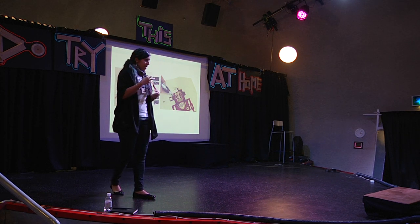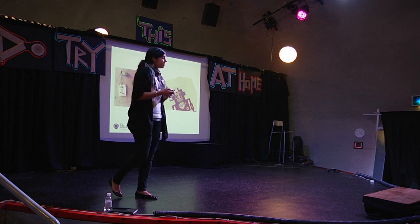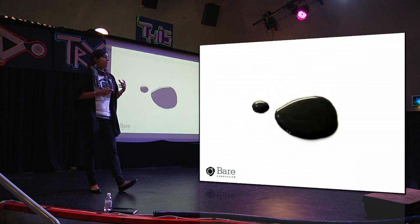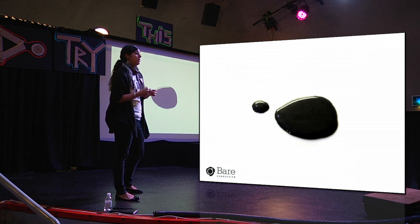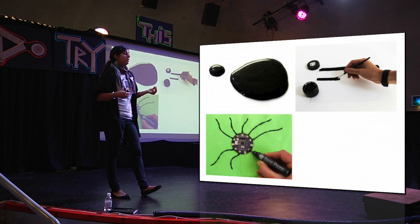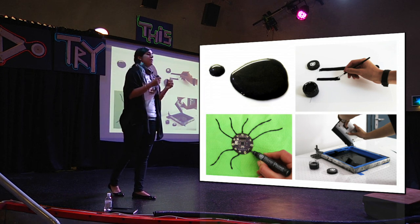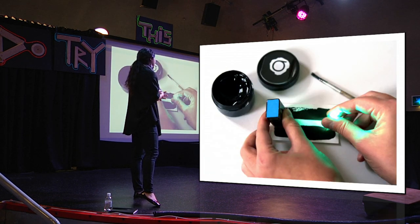We decided nothing out there was meeting our needs, so we decided to make it. We started playing around with chemistry, stuff we found in the pharmacy and the supermarket, and we actually made conductive paint. Conductive paint is like a wire, but it's liquid — which opens up a whole plethora of possibilities. You can apply it with a paintbrush, squeeze it out of a pen to make intricate images, or screen print with it to produce very precise images from a material that basically looks like poster paint. You can then run a current through any of those images.